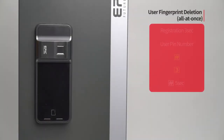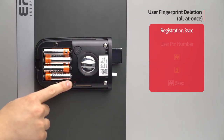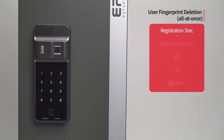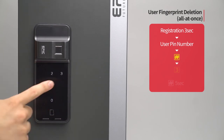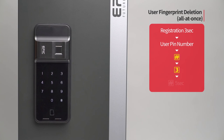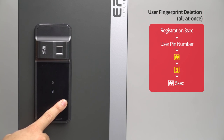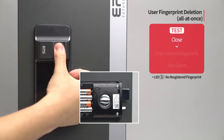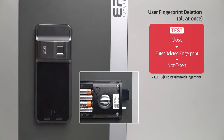User fingerprint deletion — all at once: Press the registration button for three seconds. Enter the user PIN number followed by the pound button. Press the three button. Press the pound button for five seconds. The melody will be heard and all registered fingerprints will be deleted. While the door is closed, enter all fingerprints on the fingerprint sensor and the door will not open.